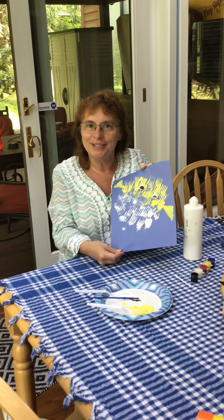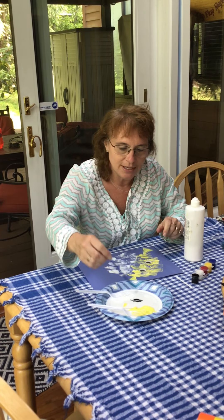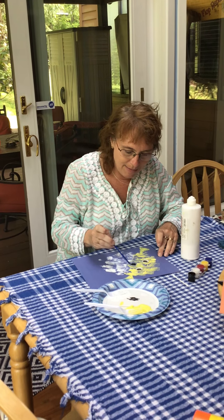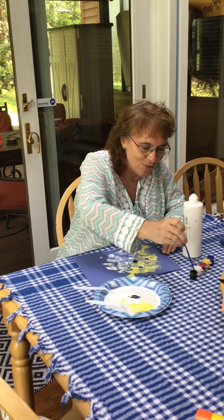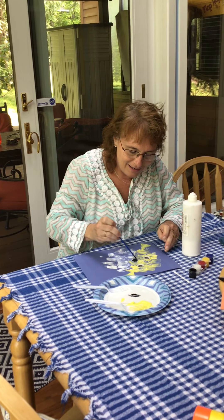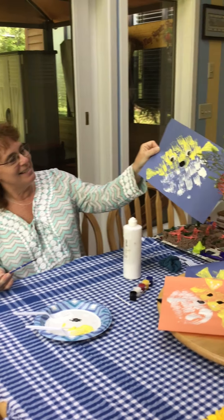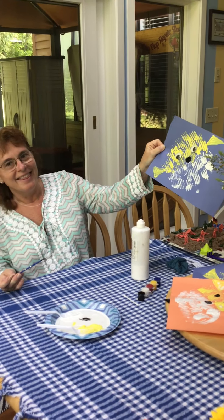Oh, he's so cute. Now we're going to give him a little nose. I'm going to use my paintbrush and a little black paint and make a nice round nose. Look how cute he is!